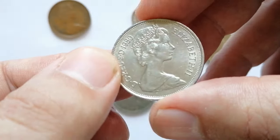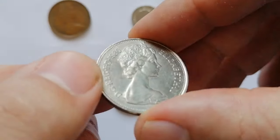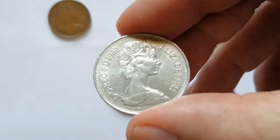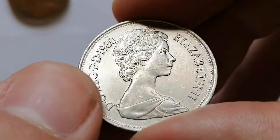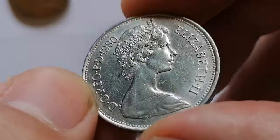The 1980 New 10 Pence coin from the United Kingdom features Queen Elizabeth II on the obverse and a crowned lion on the reverse. This coin, made of copper-nickel, has a weight of 11.3 grams and a diameter of 28.5 millimeters.